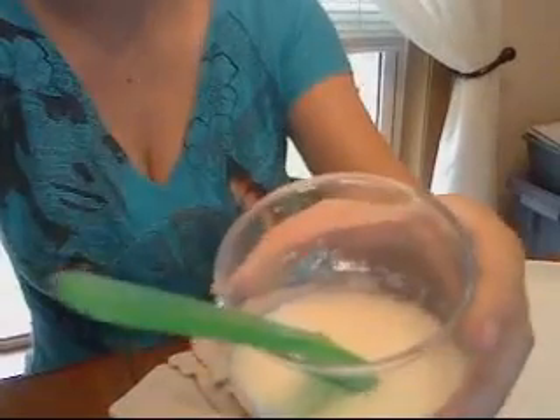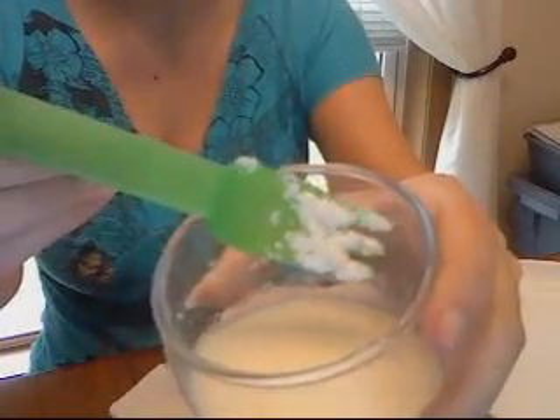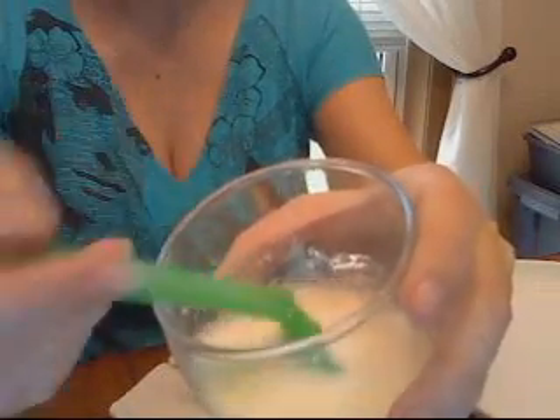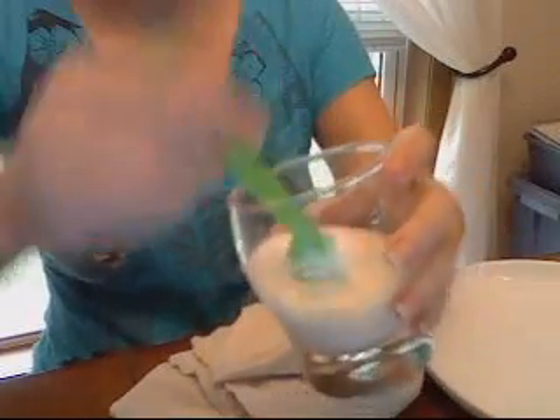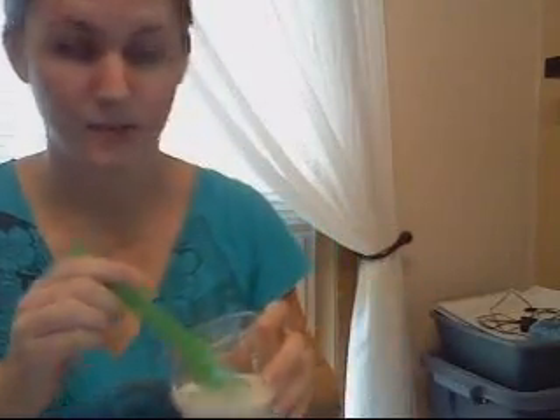Let's see if I can do this without spilling it on the laptop. So we see chunks — definite chunks. I wanted to see if I could make kind of a pre-cheese press. So I have a cloth here. It's not cheesecloth, but it is multi-layered, and it will take the moisture out.